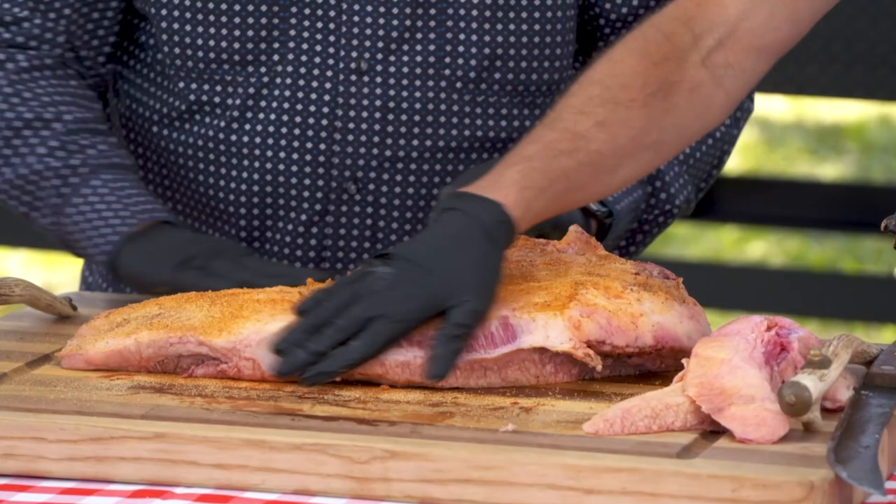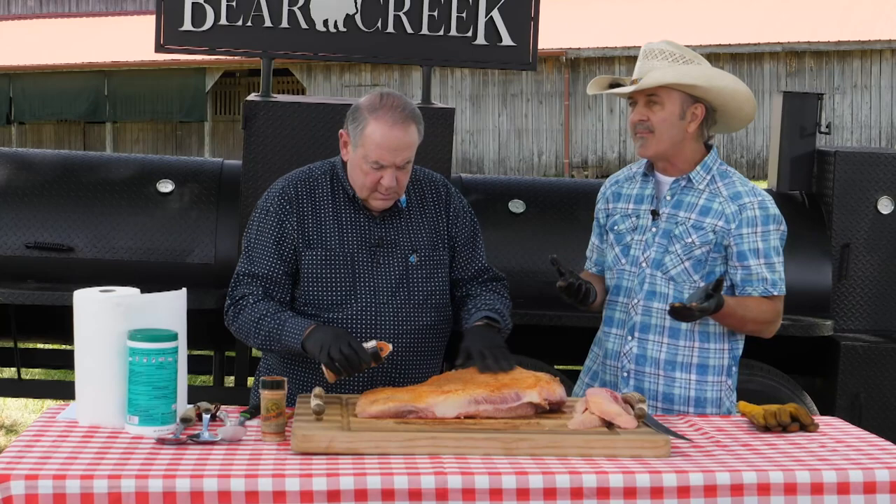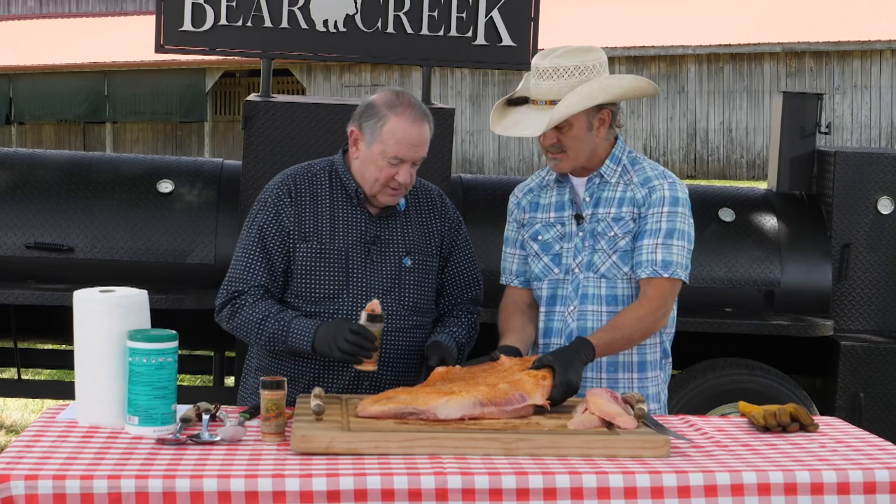Get them up to an internal temperature of about 200 to get them nice and tender. If you put too much heat on a brisket, a lot of times it'll work just like trying to wring out a sponge — it'll just shrivel up and all the juice is going to drip out the bottom of the pit. I'd say about 12 to 15 hours. That's a long time to really break it down.